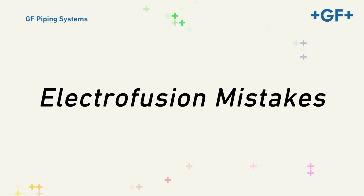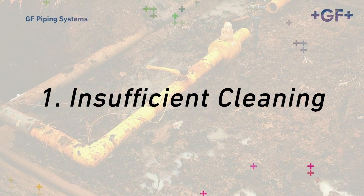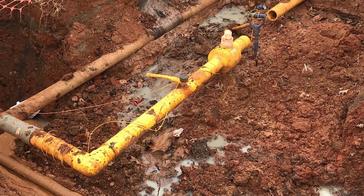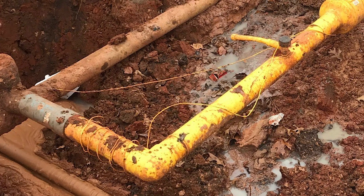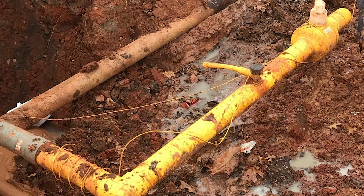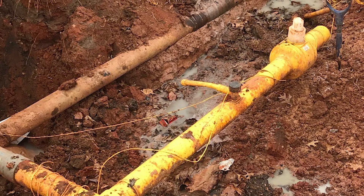Electrofusion Mistake One: insufficient cleaning. Failure to clean pipe first with clean water and then with appropriate strength and purity isopropyl alcohol or acetone can leave embedded gravel and dirt, oil, soap, drilling fluid residue, etc. on the PE pipe or tubing. When these contaminants are present, they act as a barrier to good fusion.